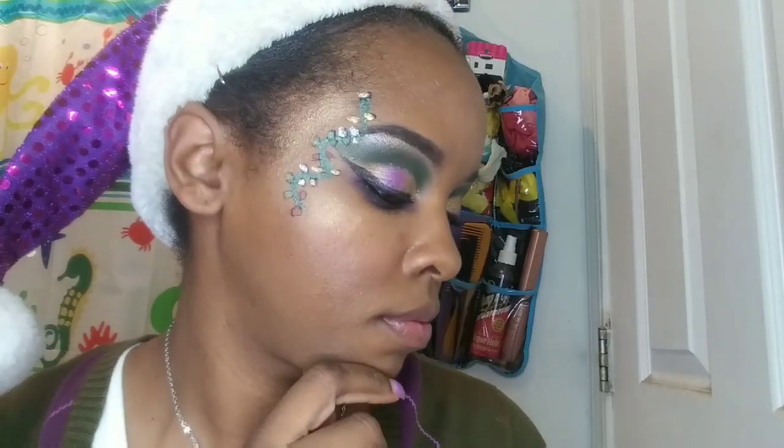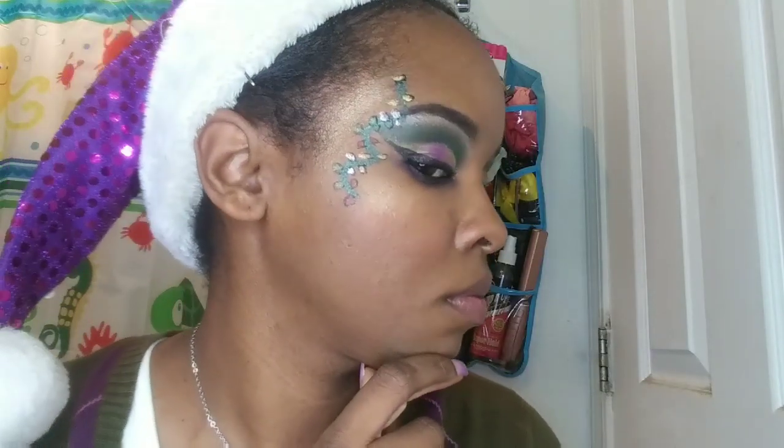And there you have it — here is my completed Christmas lights look! I really hope you guys enjoyed this tutorial, I had fun doing it and wearing it out. My next video will be snowflakes, and then I have one of Christmas ornaments and holly. I appreciate your support — thank you so much for watching. Don't forget to like, comment, and subscribe, and I will see you in the next one. Love you guys, Merry Christmas!